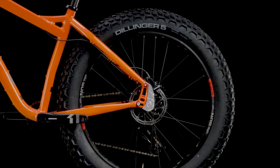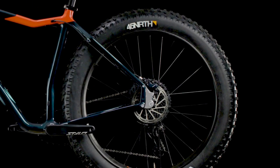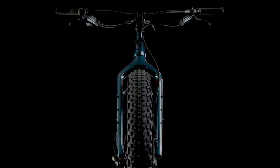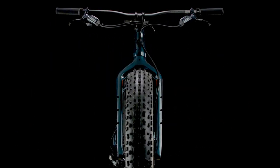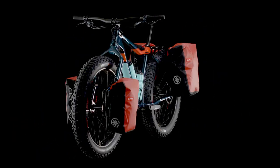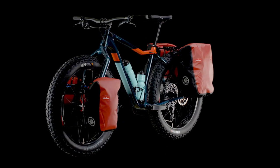With alternator dropouts on both the aluminum and carbon frames, Muckluck also has the biggest tire clearance for maximum flotation, and of course, all the provisions to carry the necessary gear for exploring new places or pushing personal boundaries.